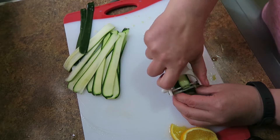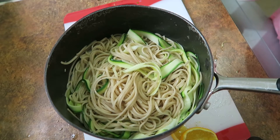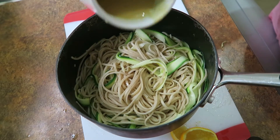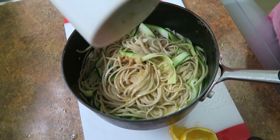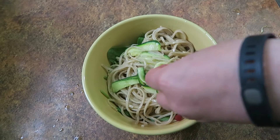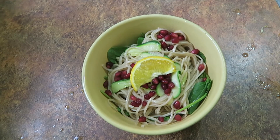The skin pieces take that little bit longer so I'm just not going to add those. I've drained my noodles and courgettes now and I'm just adding the miso dressing, tossing it while it's still in the pan. Then I'm just sprinkling it with pomegranates and a slice of orange.